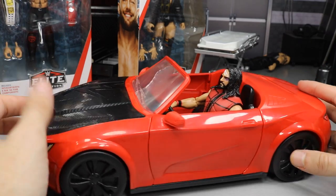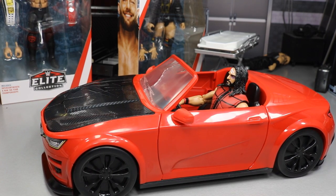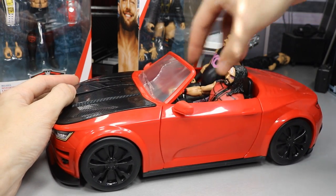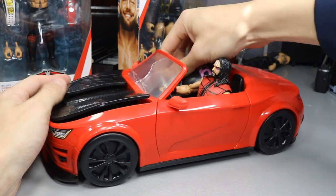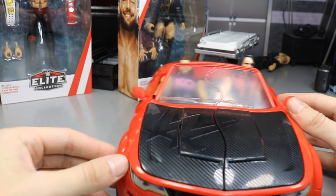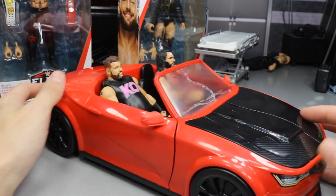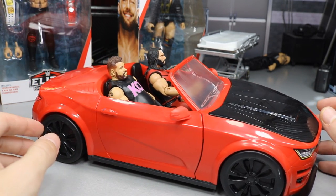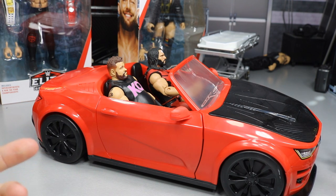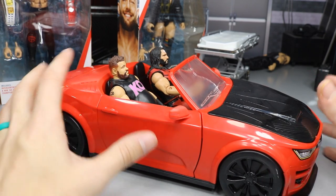Seth Rollins looks great in the car — he even matches the color scheme. We can put Kevin Owens in the passenger seat too. KO's a little tricky to get in but we get them both seated. It looks pretty sweet — I'm excited to use this in the pig-fed for action figure matches, photography, and all kinds of cool stuff.